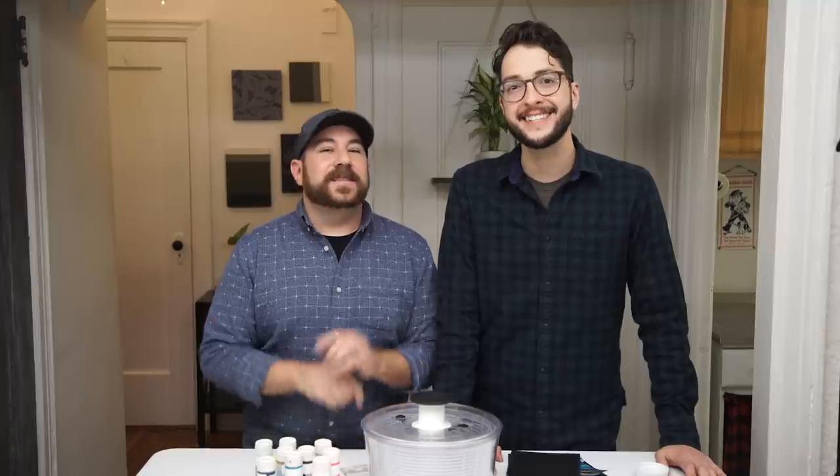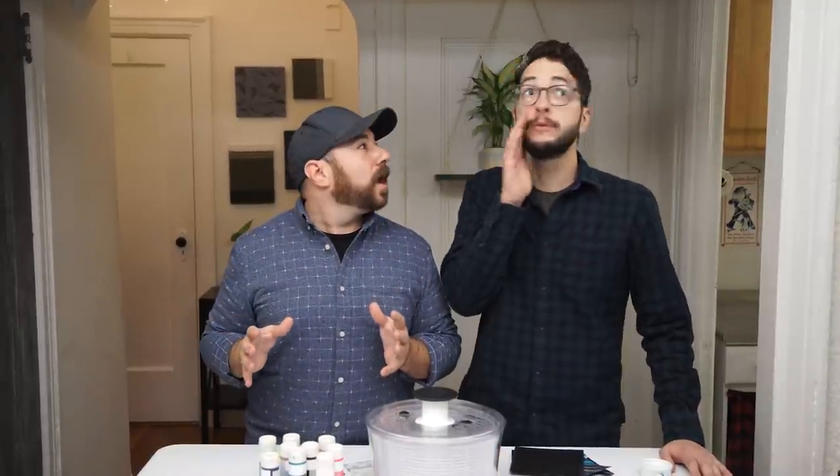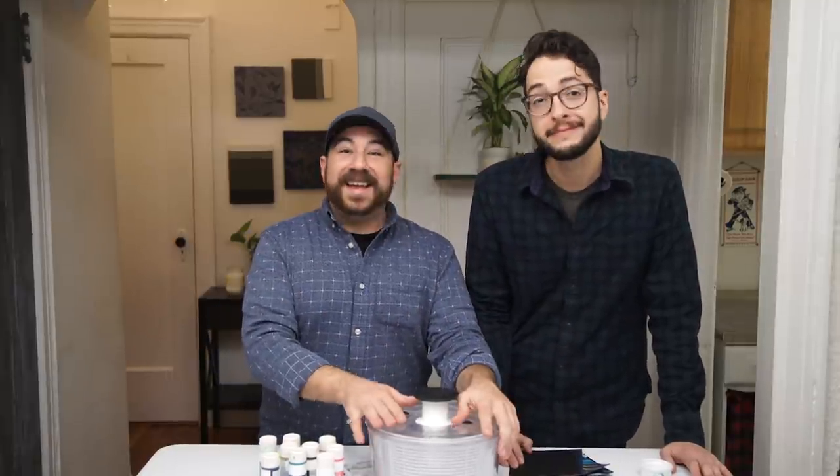Hey guys, welcome back to HGTV Handmade with the Crafty Lumberjacks. Today we're going to take you back to the early 90s and make a project that's out of this world. And we're going to be using our kitchen friend, the salad spinner. Here's how to make it.